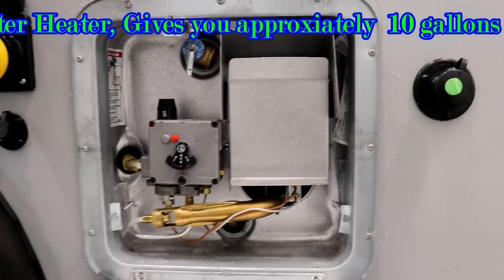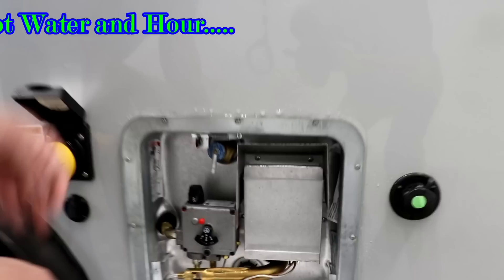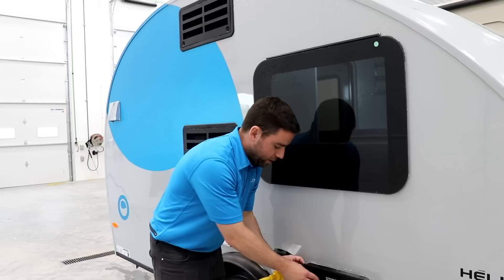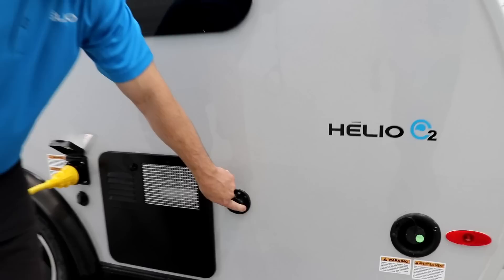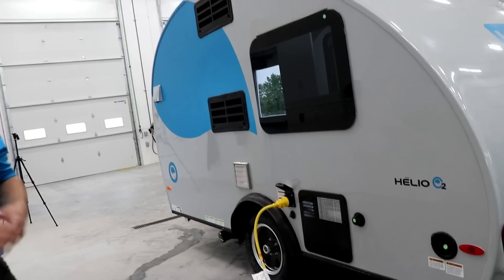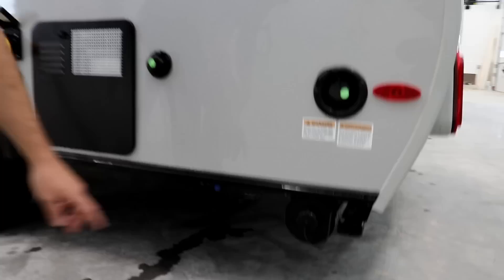We have the water heater — it's six-gallon, it's a manual one so you just need to start it with a lighter or matches. When you buy your trailer, we give you a USB key with all the videos in French and in English — how to start your water heater, how to start the fridge, everything is well explained. We also have the water hose connection right there — you can add fresh water by yourself. The fresh water tank is 15 gallons, then 10 gallons for the gray and 10 gallons for the black water.